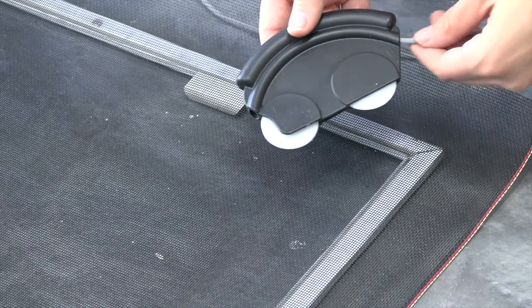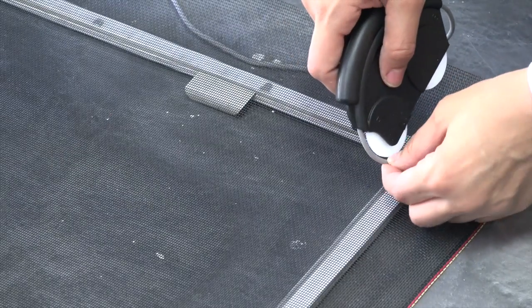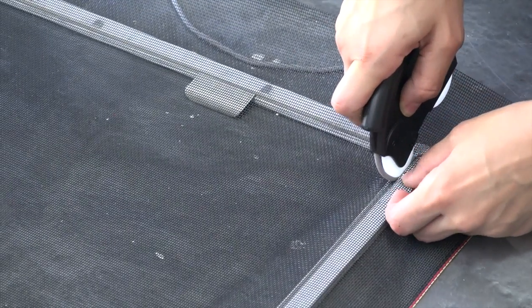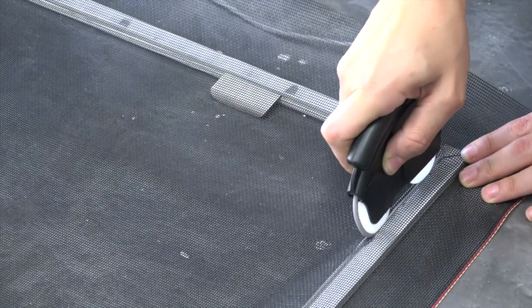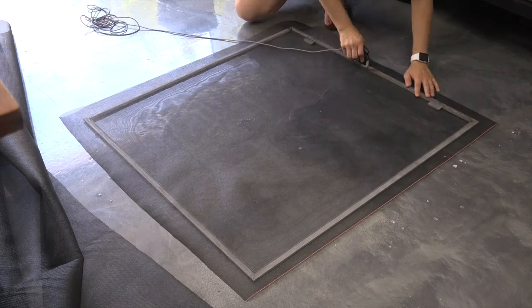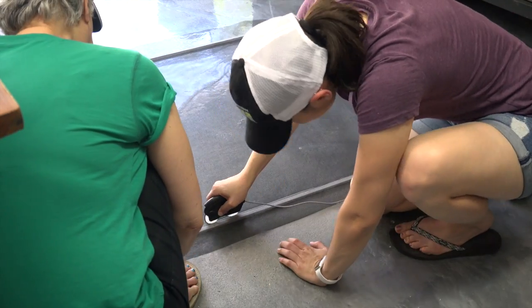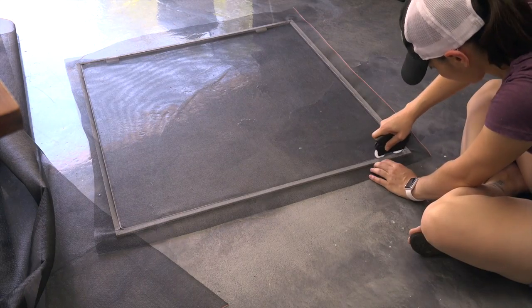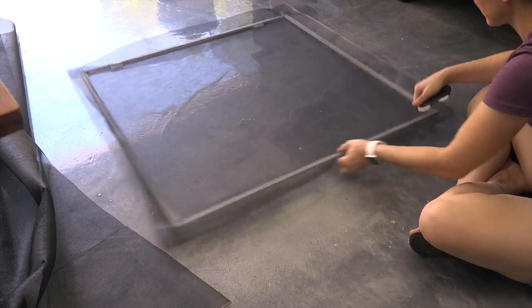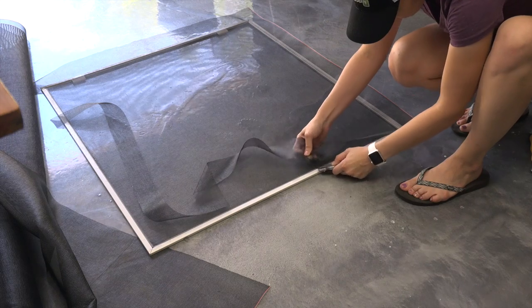We put new spline into our spline mouse and rolled it into place. Since the spline mouse is plastic, sometimes the wheels can pop out of place, but it's easy to pop them back in and it works fine after that. We've used this multiple times and haven't had the need to replace it. Once the spline's in, we roll over it one more time to make sure everything is nicely in place, then we cut the extra screen with the utility knife.